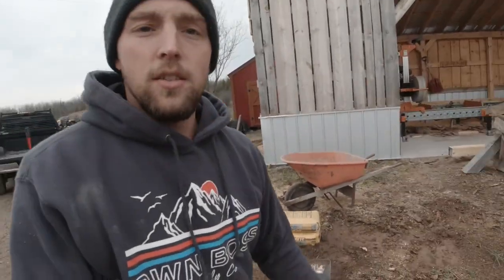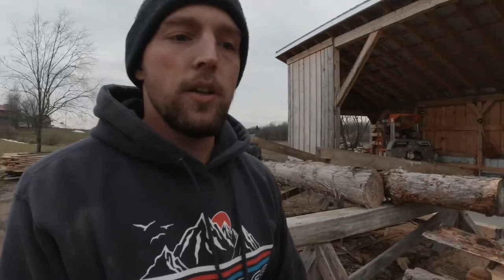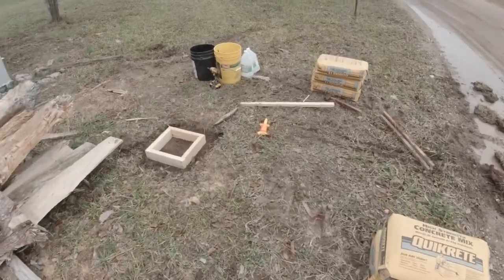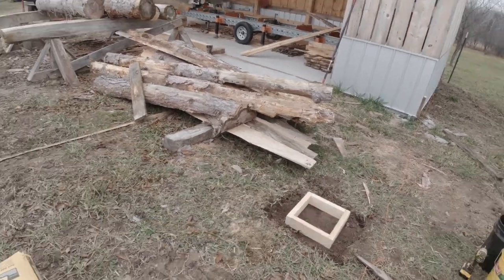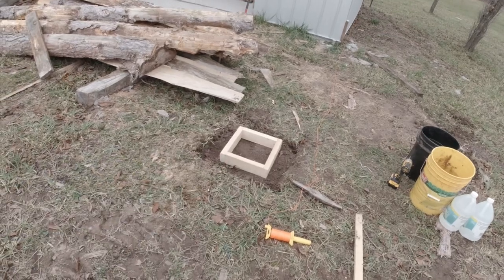Hey everyone, welcome to another video at the sawmill. Today I'm starting the addition on my sawmill shed. Right now I've got my concrete laid out and I'm going to be pouring footers. So far I've got my corners figured out and I'm going to dig a hole and put some concrete in it for a footer.